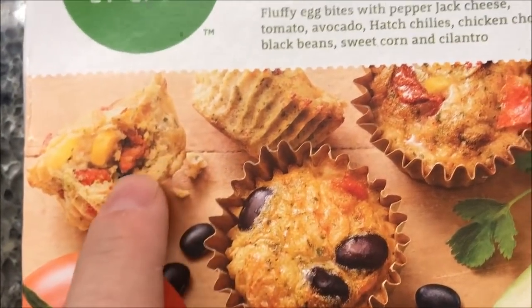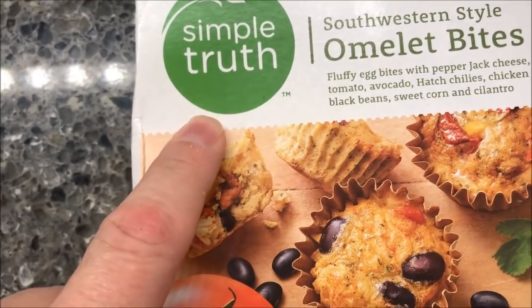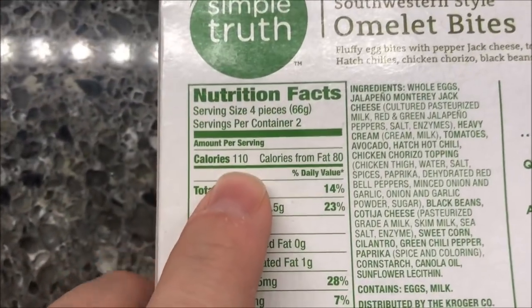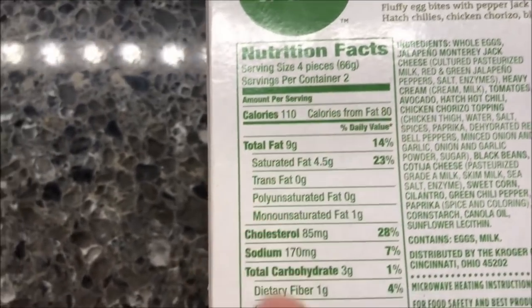little bitty omelet bites. Simple Truth is a Kroger brand — I'm assuming it's a Kroger brand. These were $3.99 at Kroger. The picture looks pretty good, so let's see what we have in store for us. Four pieces, 110 calories, and there are two servings, so there are eight of them in the box.